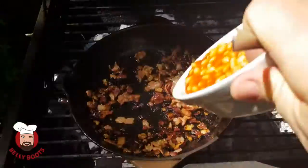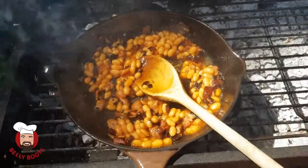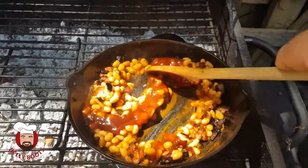Now it's time for the baked beans. The baked beans are in, now it's time for barbecue sauce. Now a splash of Worcester sauce, giving it a bit of bite. Just stir that in.